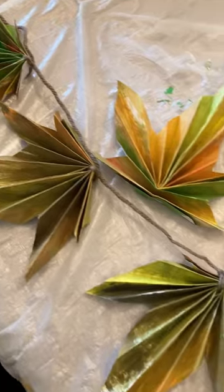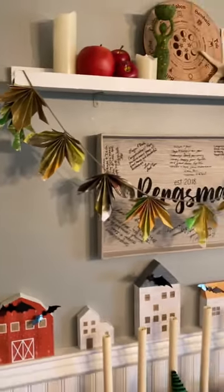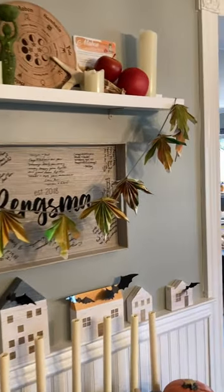Thread this onto some yarn, some twine, whatever you've got, and then hang it up on your fall decor. This is such a fun project for kids.